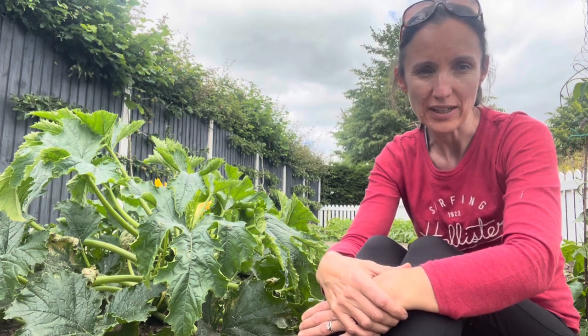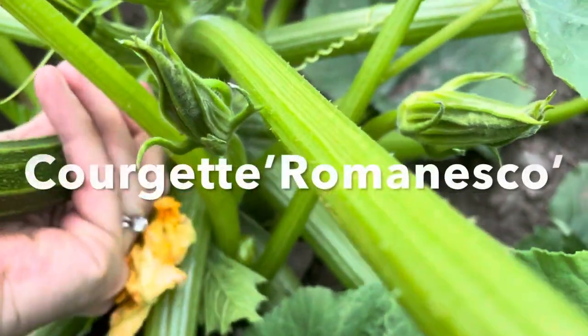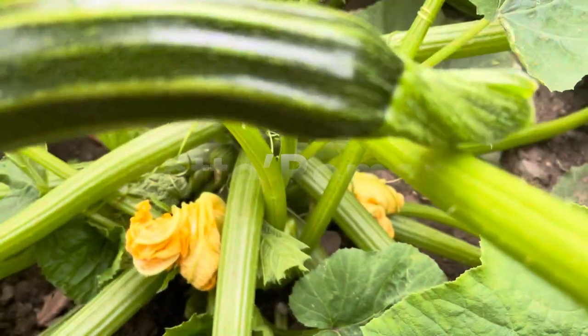The bush is still absolutely laden so there's a lot more still to pick. But the other crop that's very prolific are the courgettes. You can see this courgette plant just next to me. I grow loads of courgettes — I've probably got about five plants and that produces a lot of courgettes.